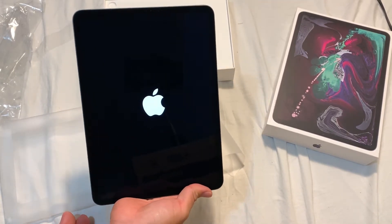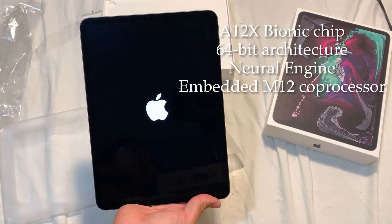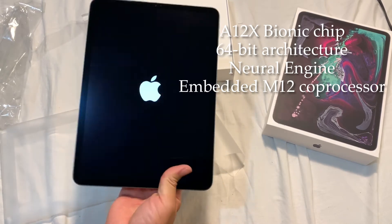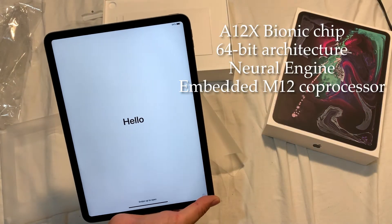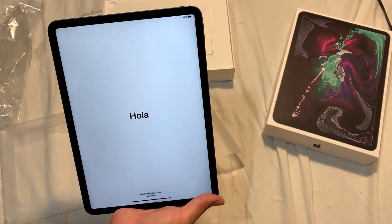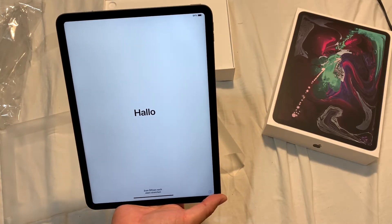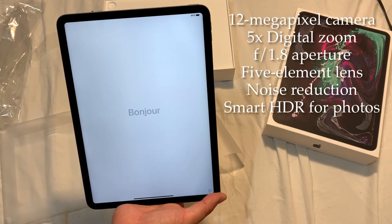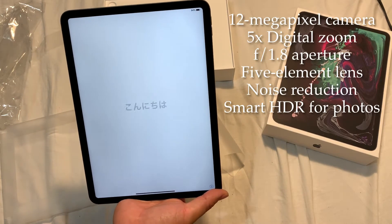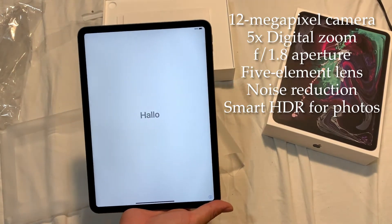Sorry about the lights reflecting off the iPad. This is the first ever powering on of this iPad, so we'll wait for it. For any of you watching who use iPad, what do you guys use it for? I bought this as a laptop replacement - if I were to lose something, I'd rather lose an iPad over my laptop, even though this is still pretty expensive.